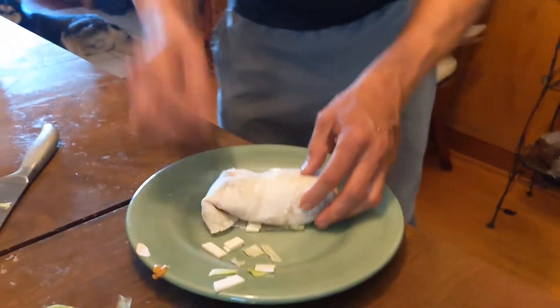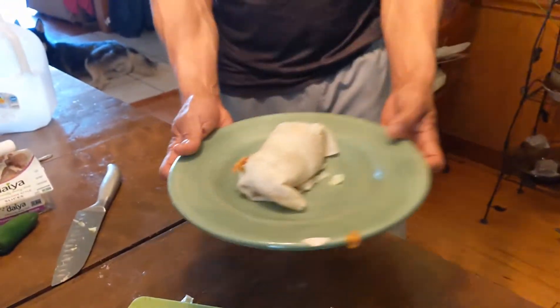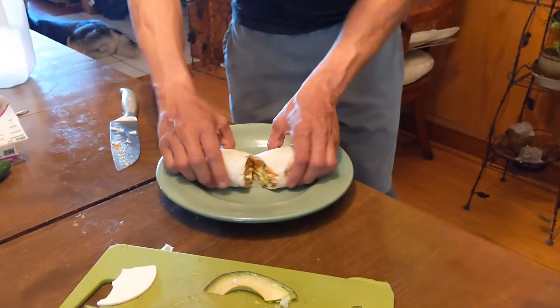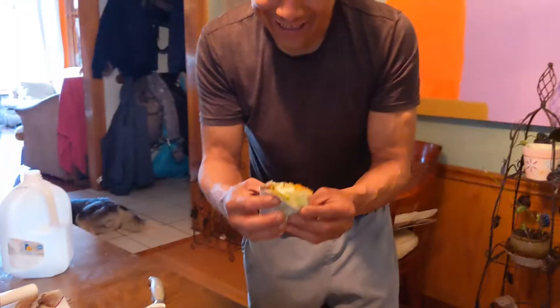There we go. A lot of stuff came out — that's okay. Let's cut it in half to see how it looks. Let's enjoy, guys, let's see what it is. This is so good. I think it's the mushroom that really does it. Well guys, you watched the little fajita thing — you guys have a great day, love you, bye!